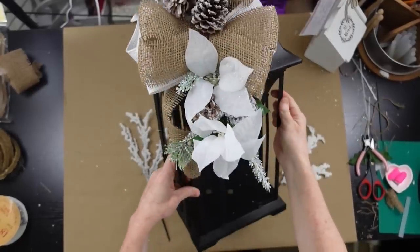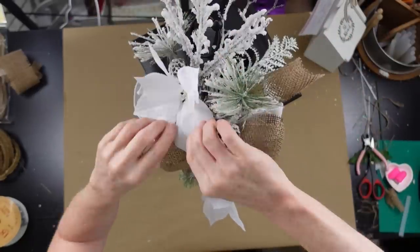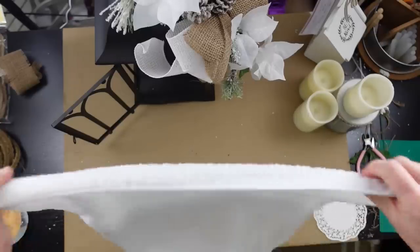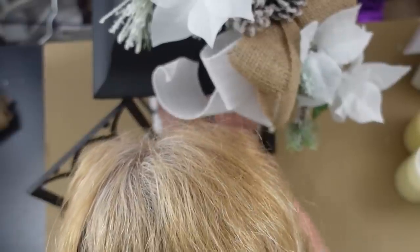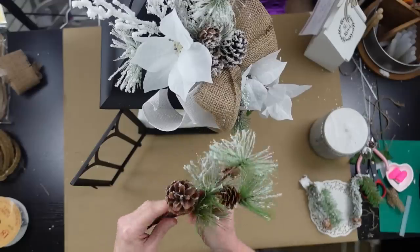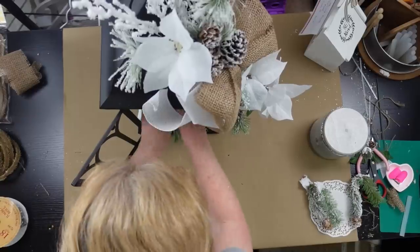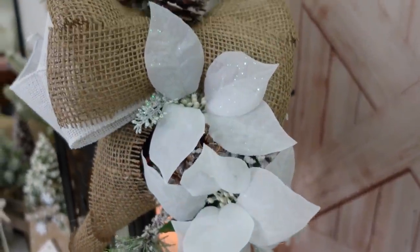Now we're going to use these two little snowy limbs — putting one at the top and one at the bottom — and that's going to help elongate our piece. You can always add a little something to it. Now we have to fill in the lantern, so I'm going to take a piece of this fabric from the automotive section at Dollar Tree and just fold it and tuck it in there to make a snowy bottom. Then I'm going to use a pick and a couple of battery-operated candles to light it up. This is how it looks. You can always make yours longer, add a bigger bow, or put more ribbon in it. Make it your own — that's what this channel is about.